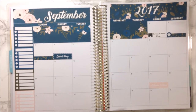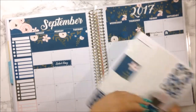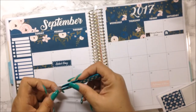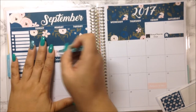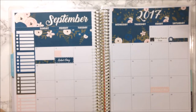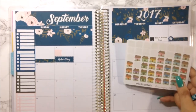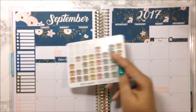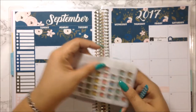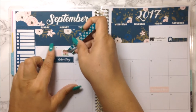Today is Labor Day but it is also the day my rent is due, so I'm going to bring out some pink because it's getting kind of dark in between these two. I'm going to use my Planet Southern houses sticker that I always use to mark my rent. I'll use the pink one to bring out more of the pink in the kit.